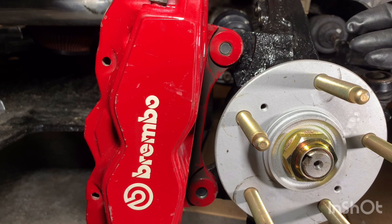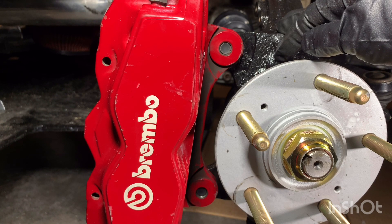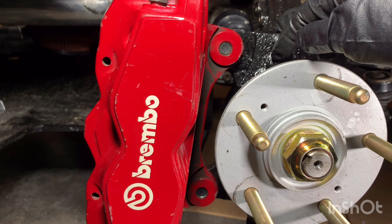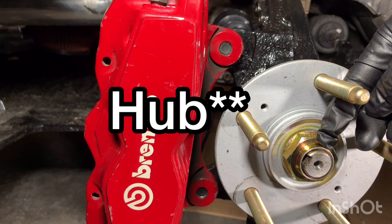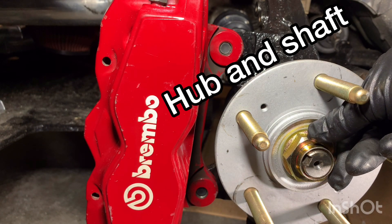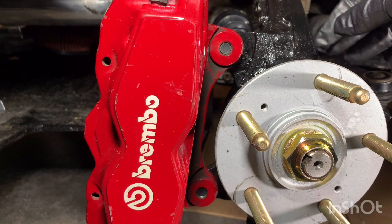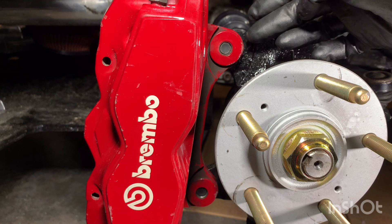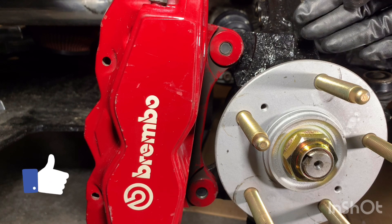Here I've got the caliper bolted on to the Integra Type R spindle — just to note, this spindle is the same as a CR-V spindle as well. I'm using this spindle because it has the larger wheel bearings with larger shafts — these are 36 millimeter nut shafts used in a lot of K-swaps. As you can see, the caliper is bolted directly onto the ears, the hardware is in, and everything lines up as it should.